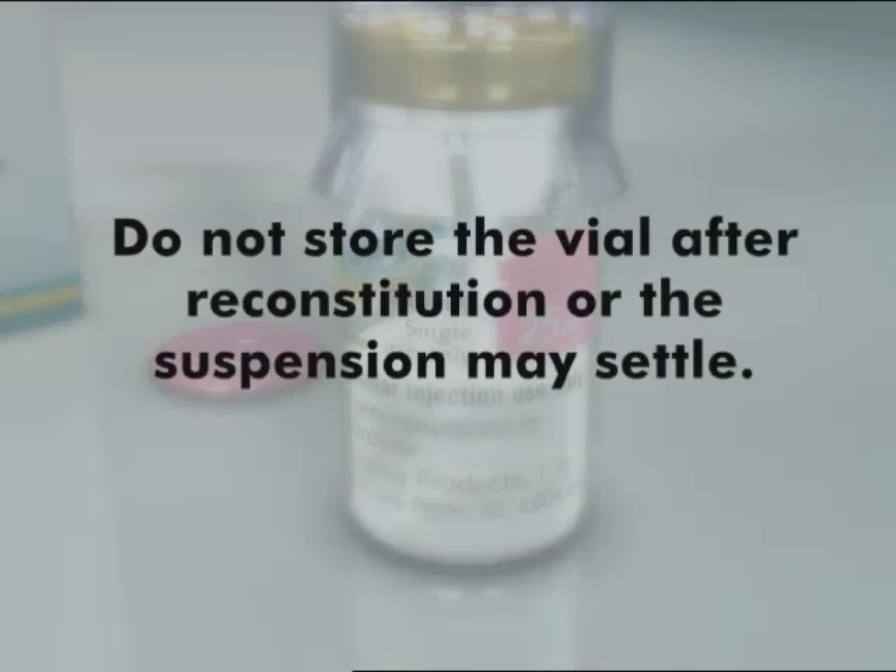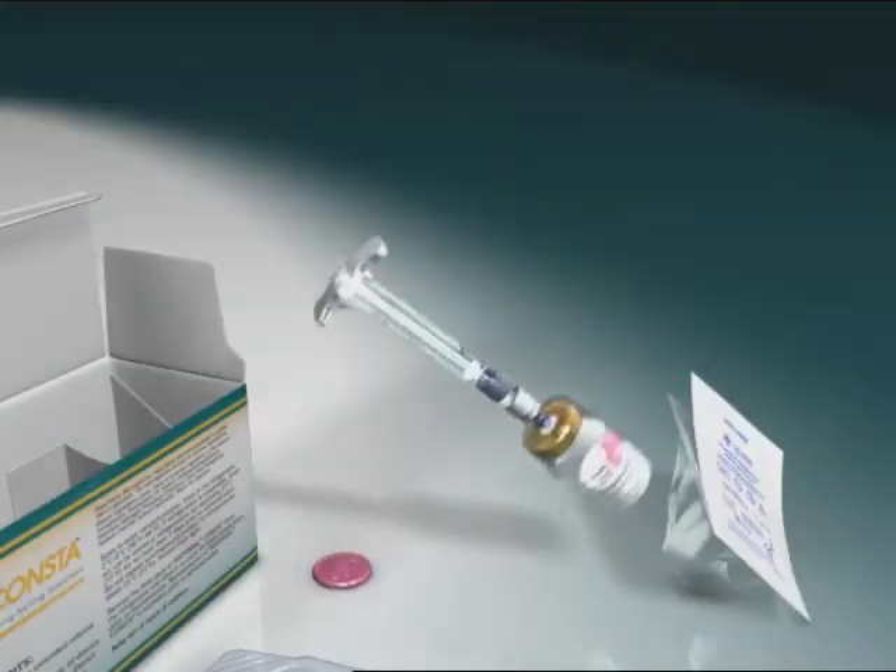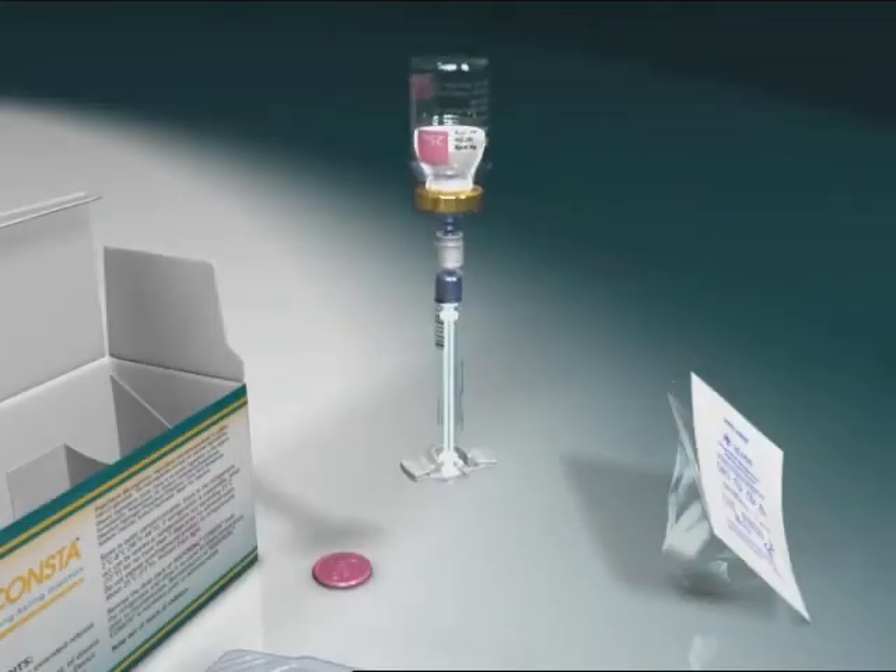Do not store the vial after reconstitution or the suspension may settle. If two minutes pass before injection, resuspend by shaking vigorously. Next, invert the vial completely and slowly withdraw the suspension from the vial into the syringe.